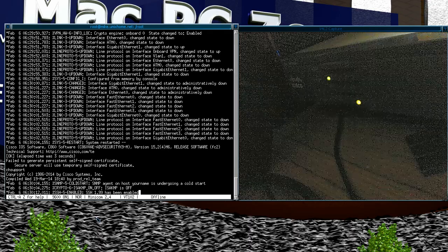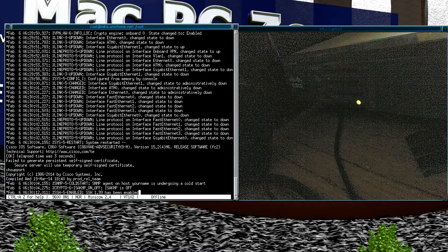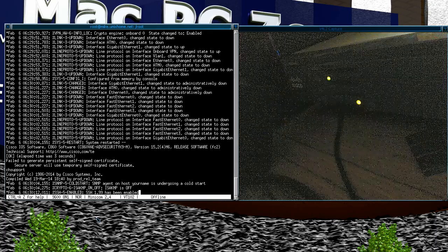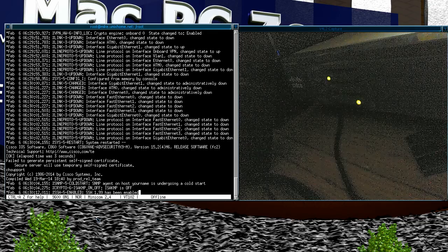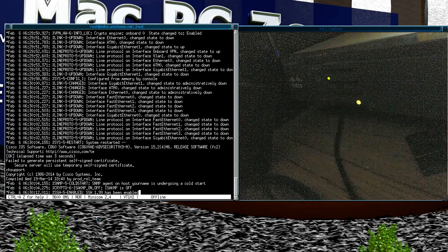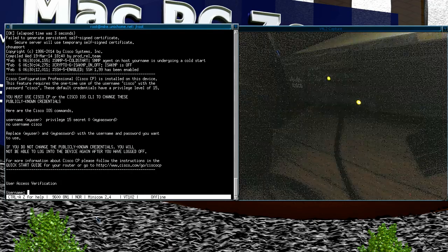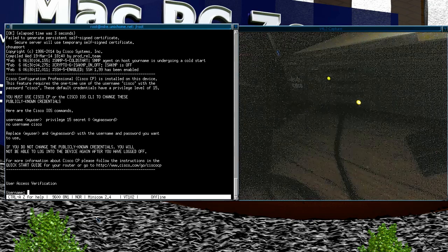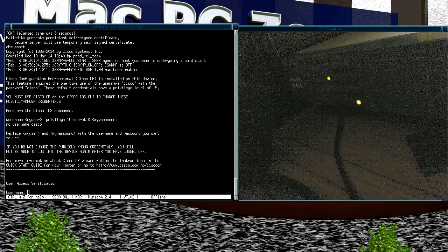Another thing you might get confused at: it said 'press return to get started' and then a lot of text scrolled up. What happened is the hardware check for interface state happens after the login page, so it looks like there's no login window, but the prompt has actually scrolled off. When you press return, that's when you get the default page for a reset router — it comes up to tell you about changing the password, and then you can type in the username. Thanks for watching. Bye.